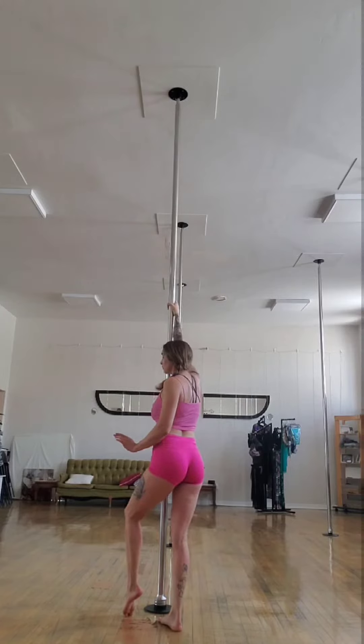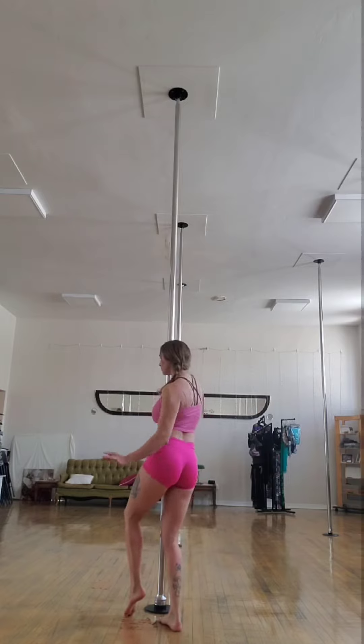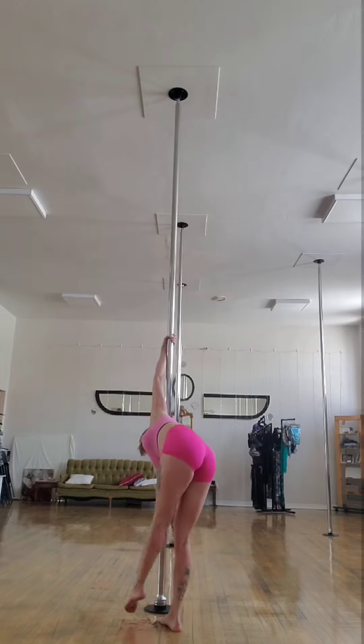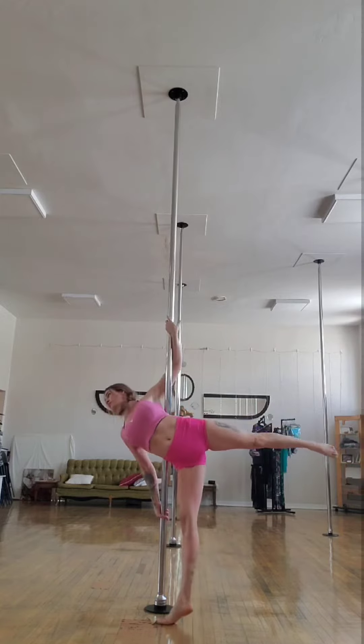Hi, my name is Harley and I have been dancing exclusively with Moxie Movement for the past three years. Here I am just doing a freestyle with a lot of the techniques that the ladies have taught me over the years.